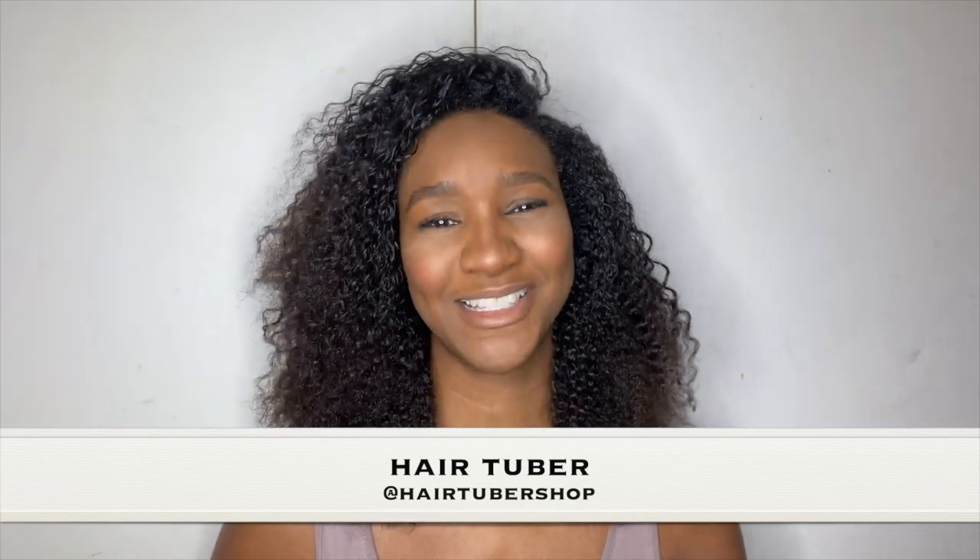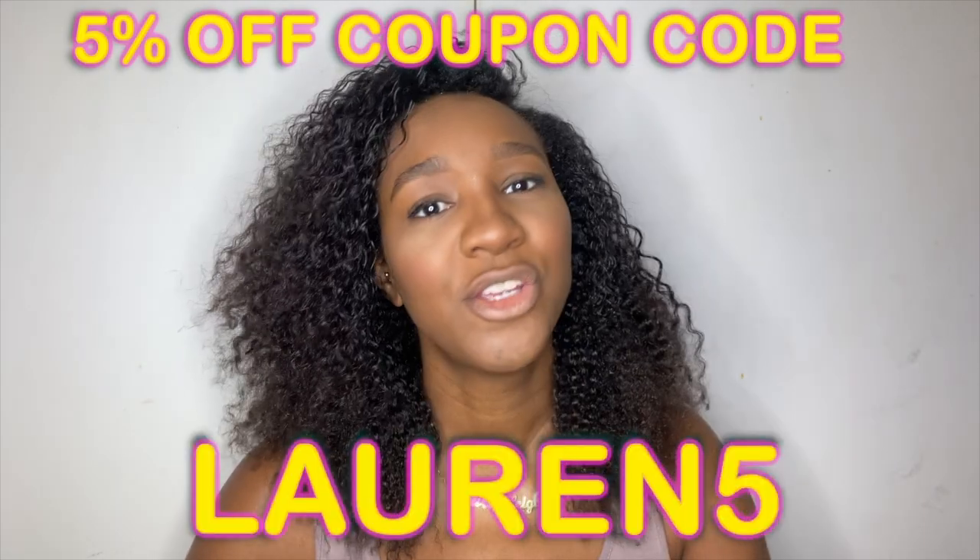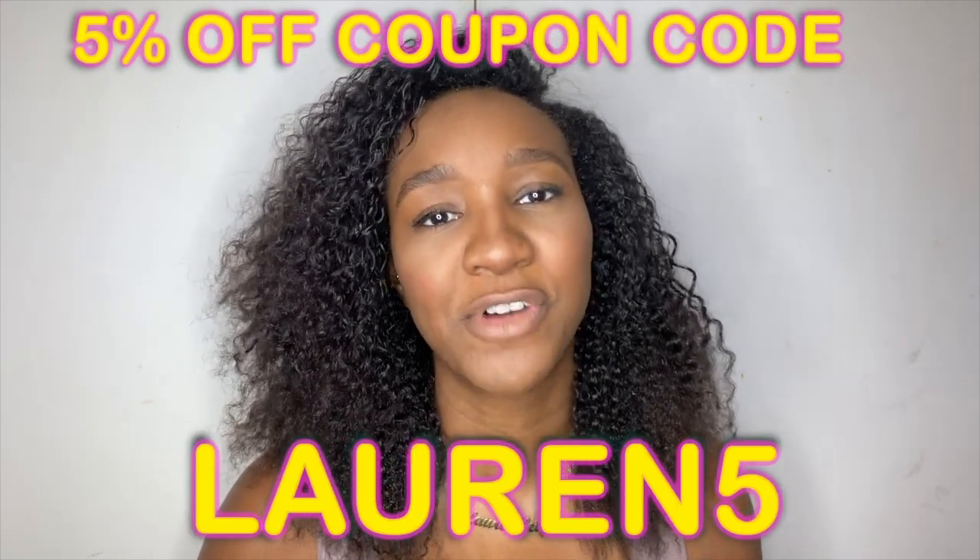But today I'll be reviewing a product that I've been kindly sent from HairTuber, and this is something — there are two things — I am so excited to try. I've literally been dying to try these, but I was waiting to film this; I didn't want to try it first, I wanted to try it on camera. The company is called HairTuber. You can click the link down below in the description box, which will take you to their website, and you can get a five percent discount using the code lauren5.